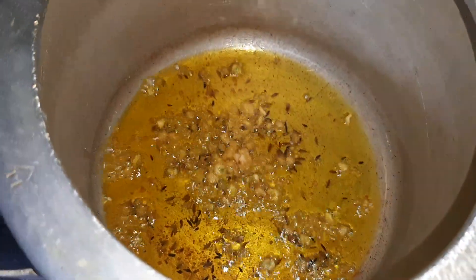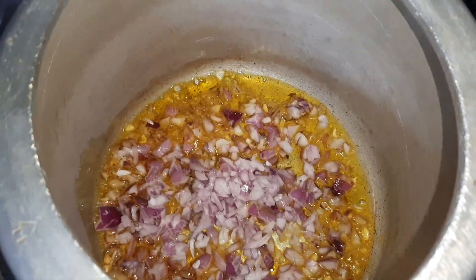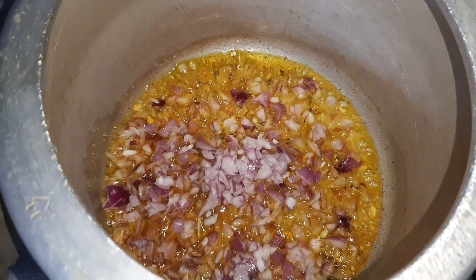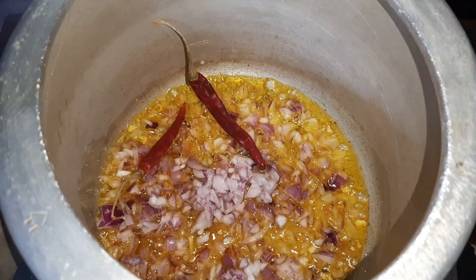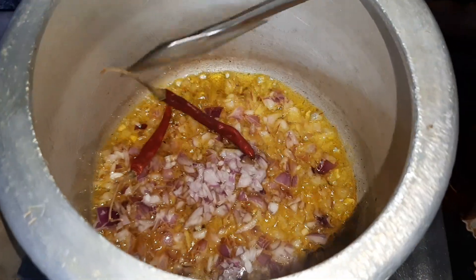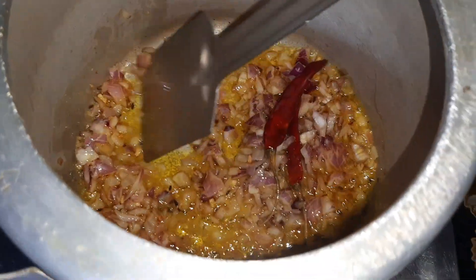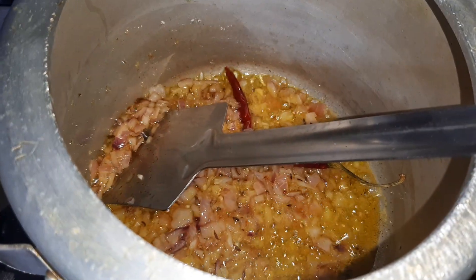Now we will add the chopped onion and the dried red chillies. We'll sauté this for about half a minute.